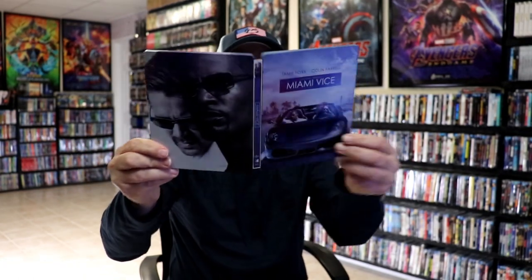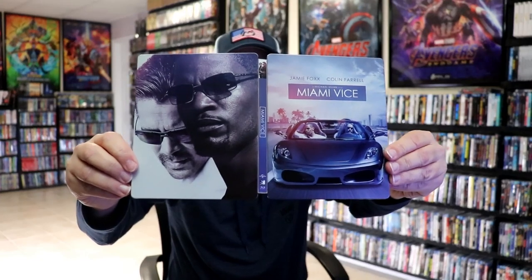So overall, this is a beautiful-looking steelbook. Mill Creek did a great job with this Blu-ray release, and I'm very, very happy to have this one in the collection.